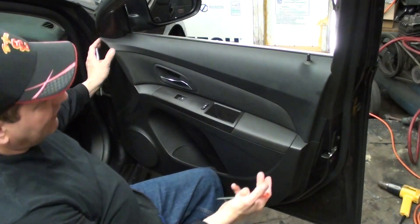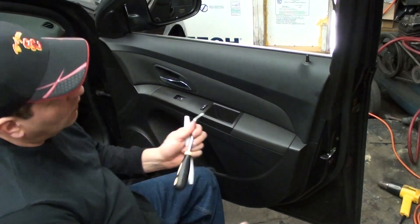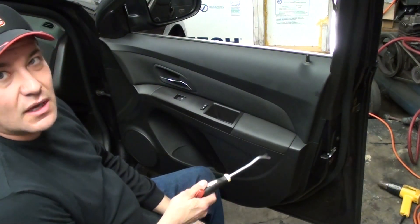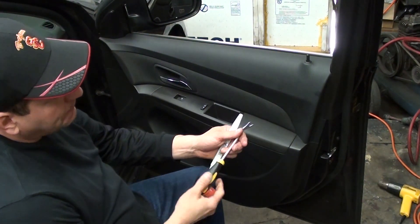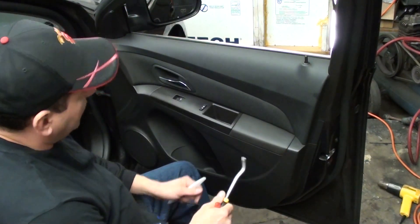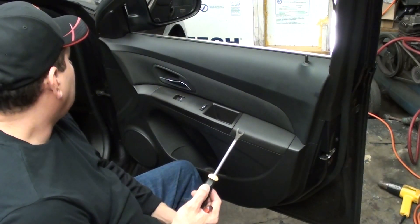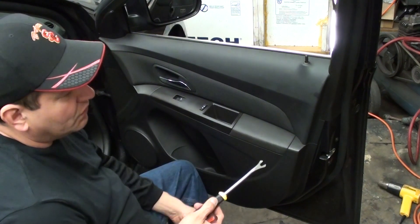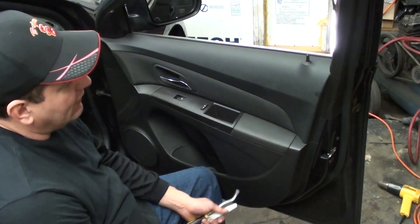That's pretty much it till we pull the door. We do want to use a door panel tool if you have one. If you don't, just be really careful because these clips on these Chevys are not very good — they do break — so you want to get an area down here and pull all the way around. Once you kind of release it with your door panel tool, try to get behind the clip. If you don't have one, you can still do it but you might damage the clip. It's best to just try not to break anything.